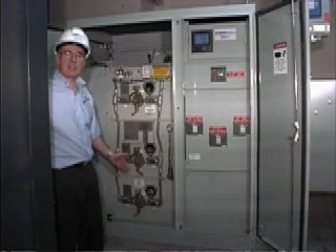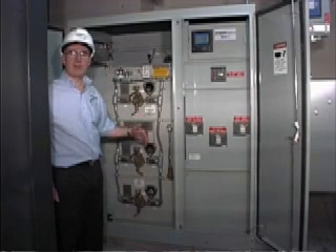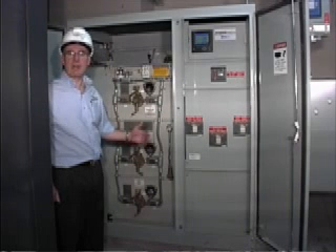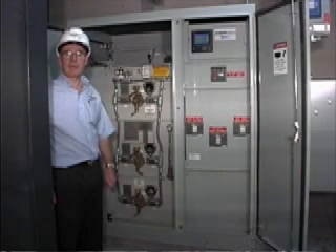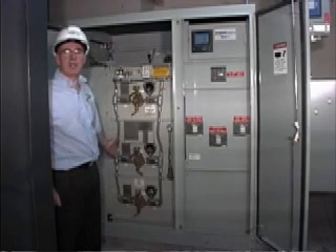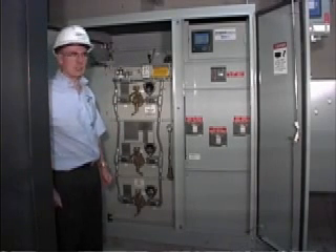Depending on the size of the transformer, whether it be 500 kVA up to 2500, the depth of the unit will increase some, but the width and the height remain roughly the same. And that will include up to, as in this case, three separate 15 kVA load brake switches.